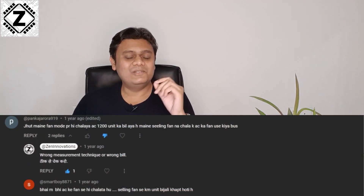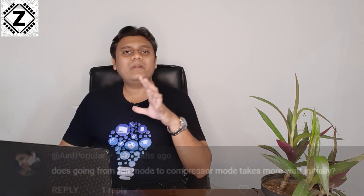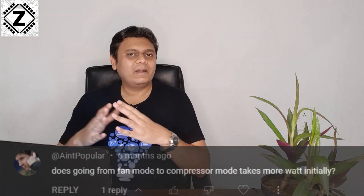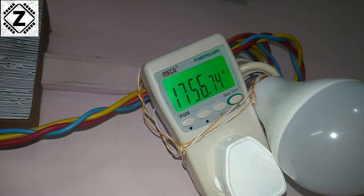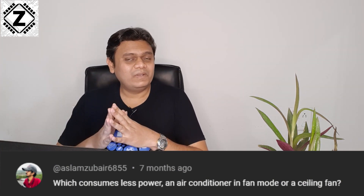The third point is: will it consume too much energy? Let me clarify — 80 to 90 percent of energy consumption in your split or window air conditioner goes to that big heavy-duty compressor outside your house, which eats up around 1500 to 2000 watts of energy. But fan mode does not turn on this compressor, so it is not going to consume a lot of energy.